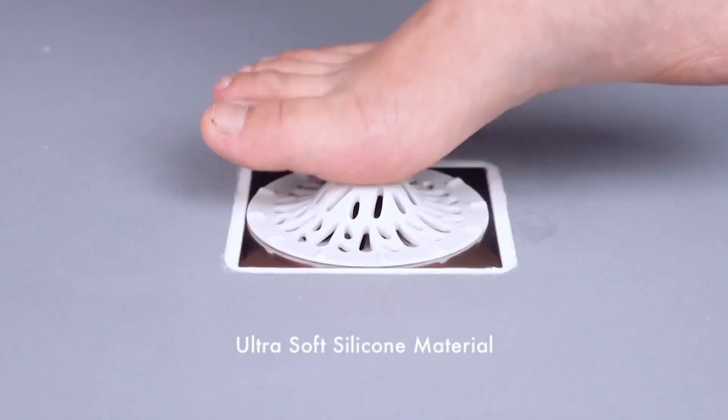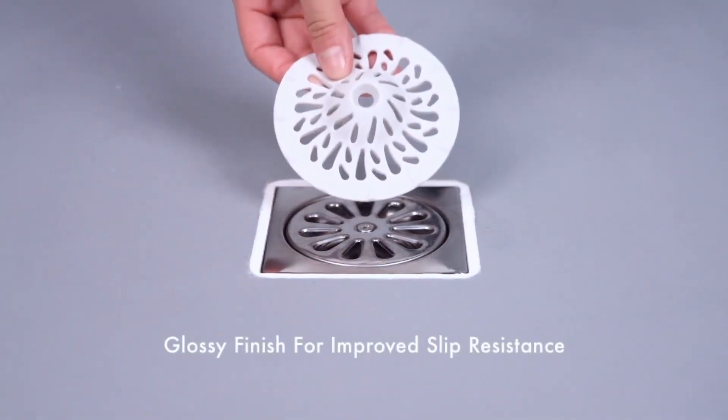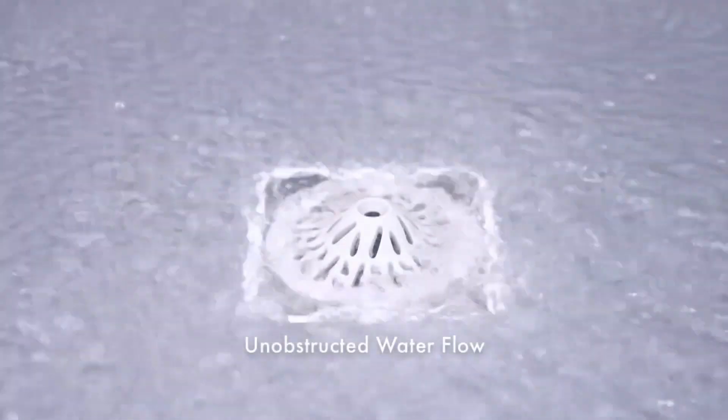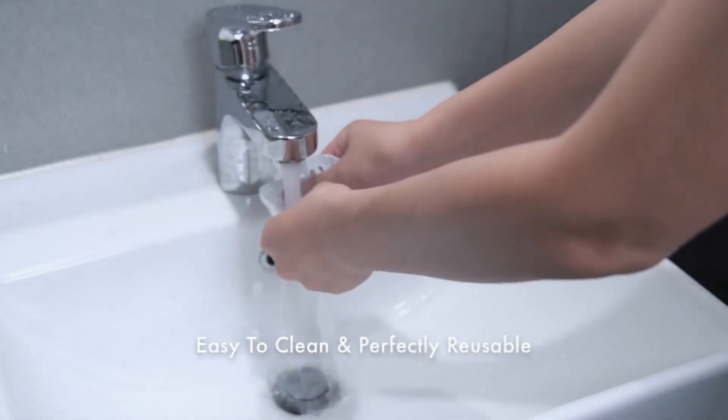Soft silicone material means no more Lego-stepping pain. Glossy surface for improved slip resistance. Unique flow-directing points allow water to pass through freely. Easily removable for quick cleaning.